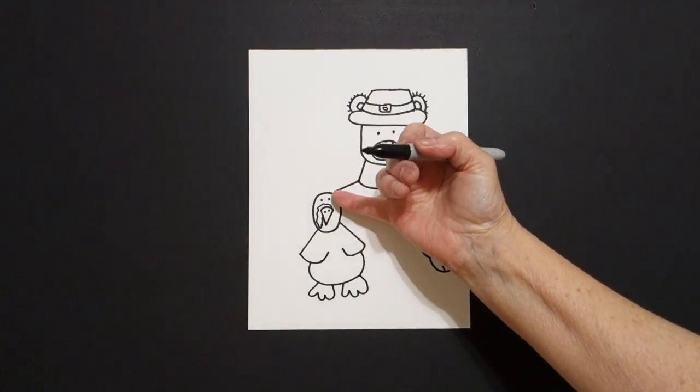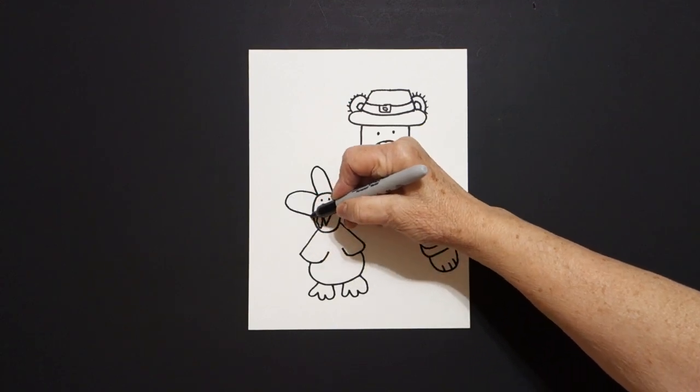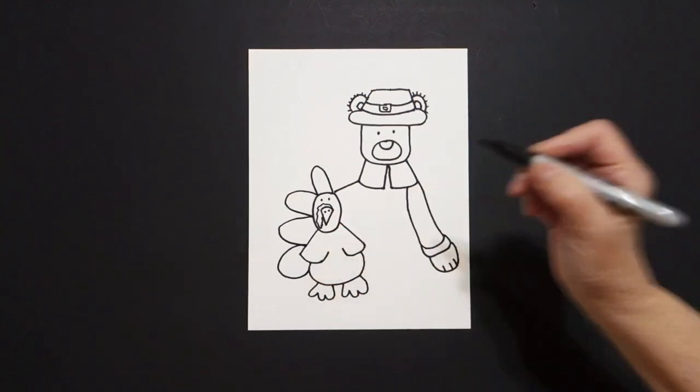Come over here to the top part and we're just going to draw a curve line up, down, out, in, out, in. One more, down, up, connect.